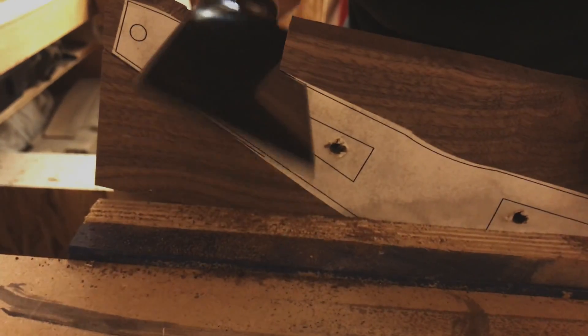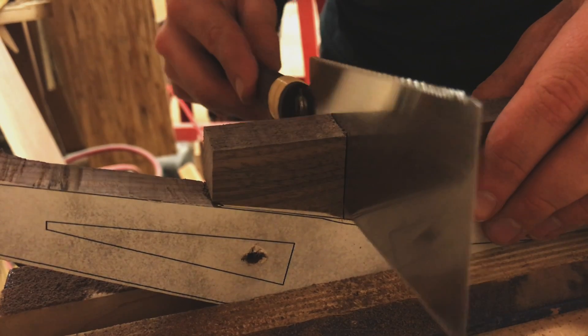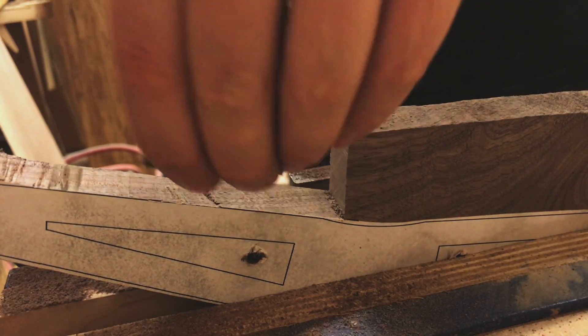Cutting the general outline of the side pieces, I used my pull saw again, and then the plane from earlier to bring it closer to the line and smooth the edge.